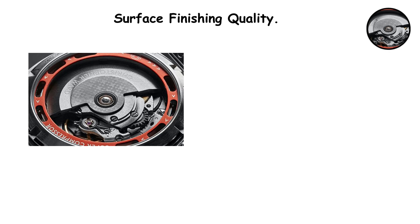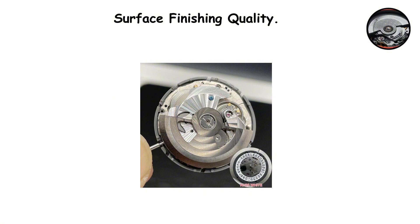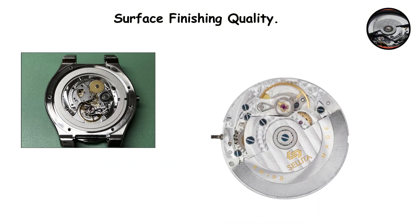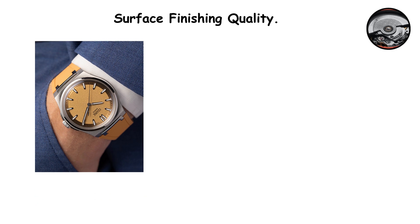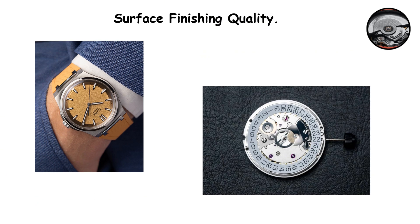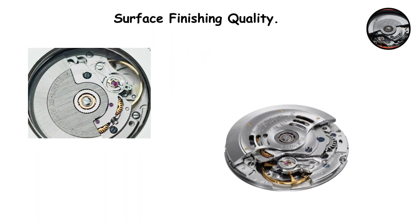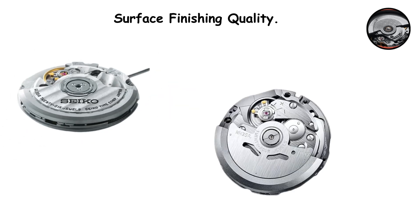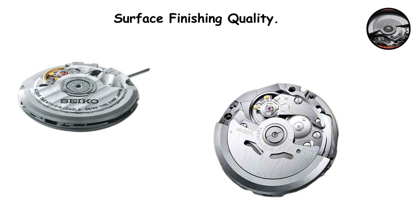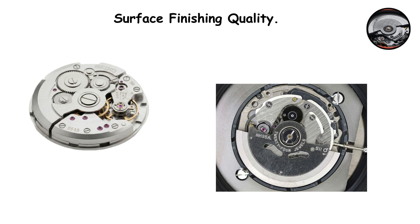Surface finishing quality. Close examination of surface finishing reveals where Swiss movements justify their premium pricing through aesthetic craftsmanship. The SW200 displays more refined finishing across its plates and bridges. The grain patterns appear more uniform and consistent. The beveled edges show sharper, cleaner lines. Circular graining, known as perlage, appears more regular and evenly executed. The NH35 shows functional finishing that gets the job done but lacks the same level of refinement. The surfaces appear less uniform and the graining patterns show more variation.